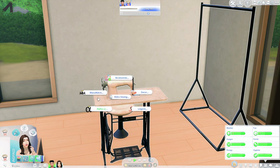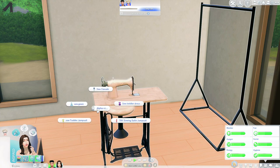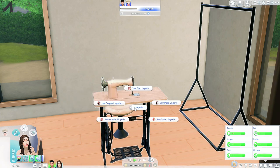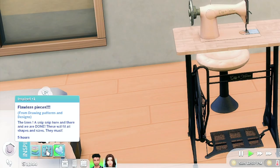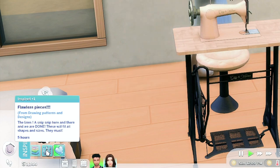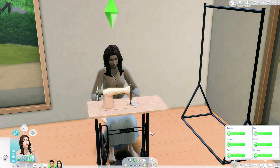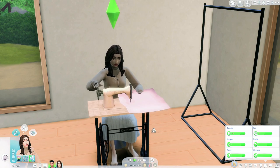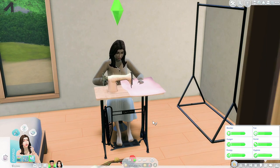In the retro sewing menu there are accessories, decor, lingerie, alpha CC, and Maxis match options — that is so cool! 'Flawless pieces — the lines, a snip snip here and there and we are done. These will fit all shapes and sizes.' This makes me so excited. We need this in the actual game — I mean, I don't even care now because we have it as a mod and it's pretty legit.